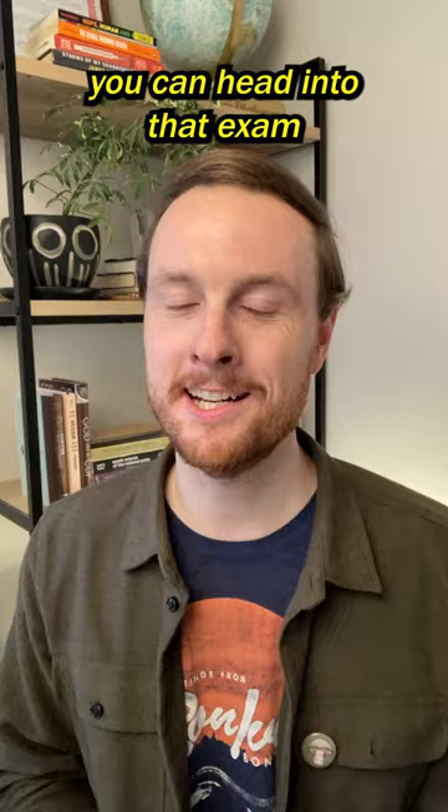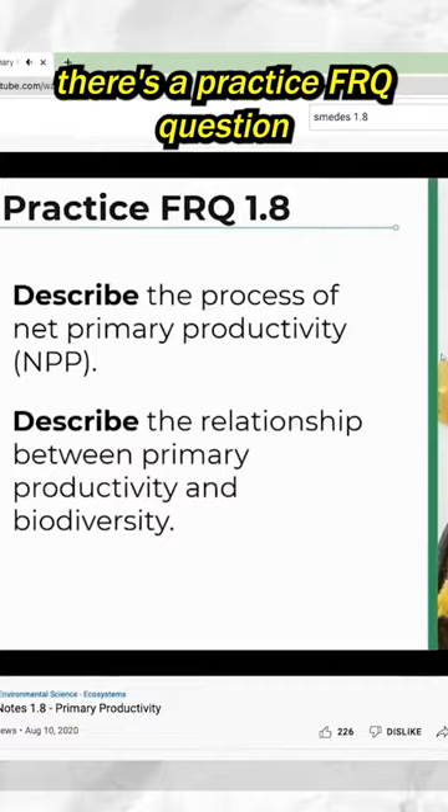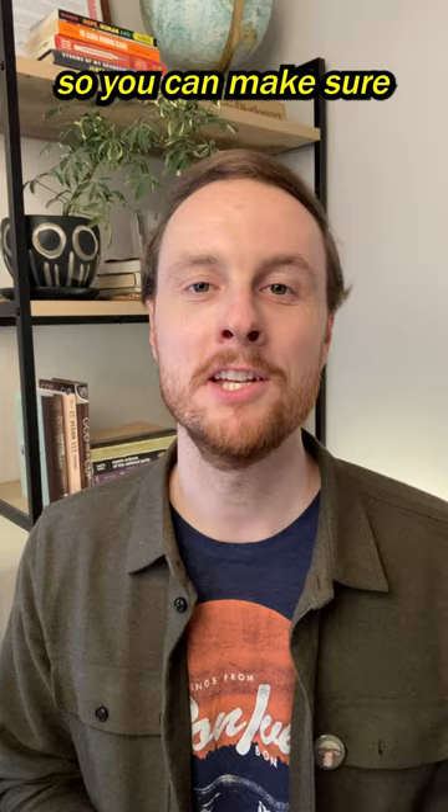It has links for videos covering every single topic covered on the exam. But in AP classes it's not enough to just know the content — you also have to be able to write about the content. That's why there's a practice FRQ question at the end of every single one of my videos, so you can make sure that you have both the content and the writing skills down.